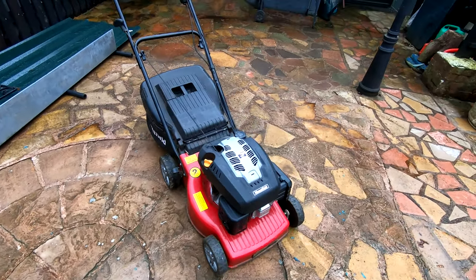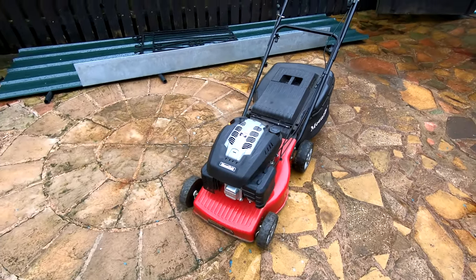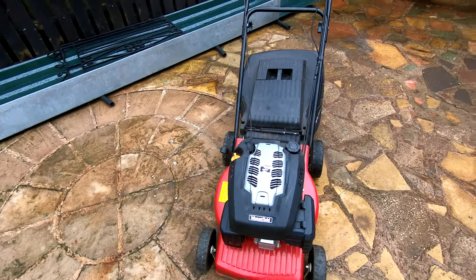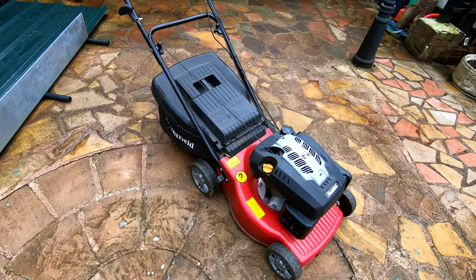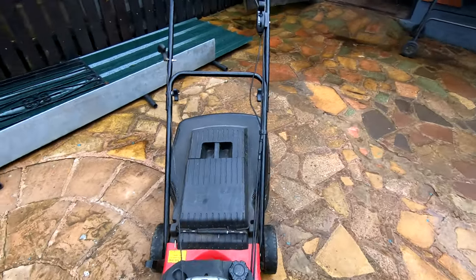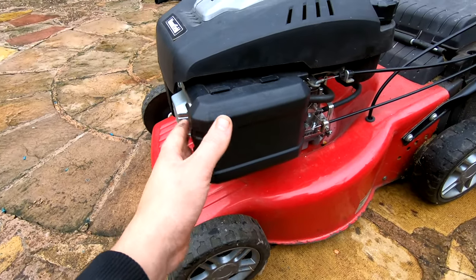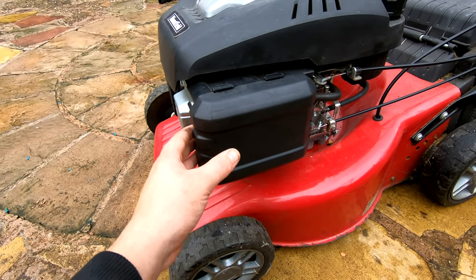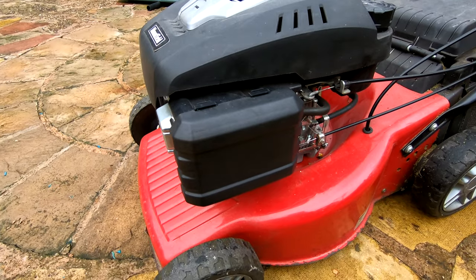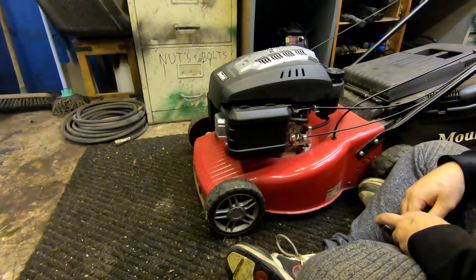Hi guys, welcome back to Fixing Lawn Mowers for Profit. Today we have this Mountfield SP 454 self-propelled petrol lawn mower. The guy we fetched it off told us it's got a carb issue, so we're going to take that off today and show you how we fix the carb and the jets inside the carb, and hopefully get this machine running.